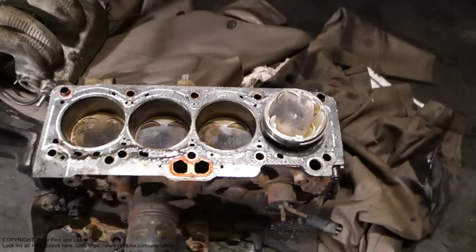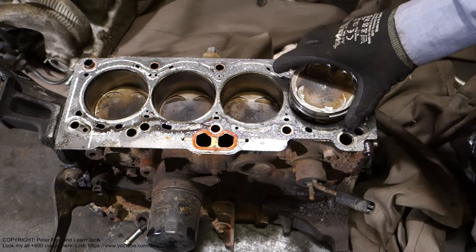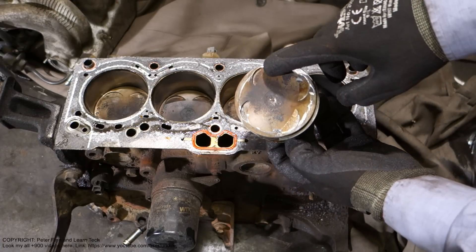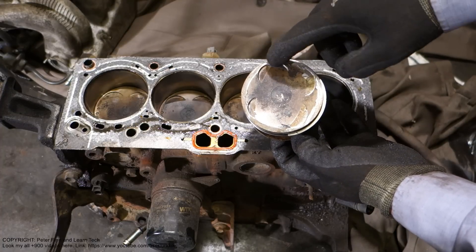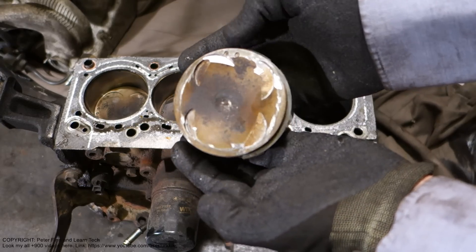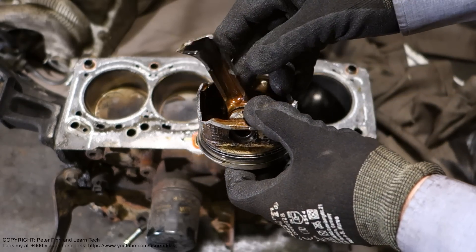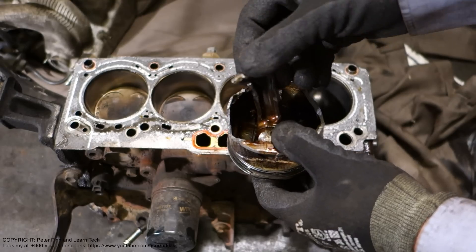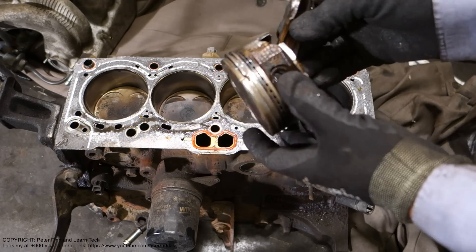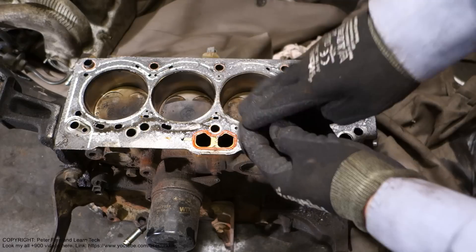Next we can look at the piston and what it looks like. There are those markings where the valve has made big markings — looks very bad. When we look at the inner area, the specific issue is that the crankshaft has broken. This is the core problem: the piston became free and moved in that way, hitting also against the valves.